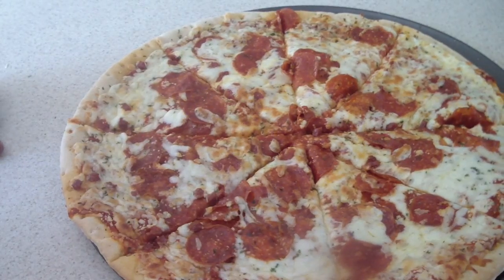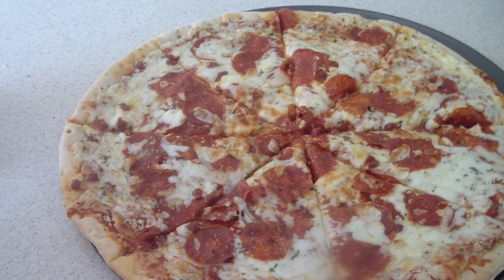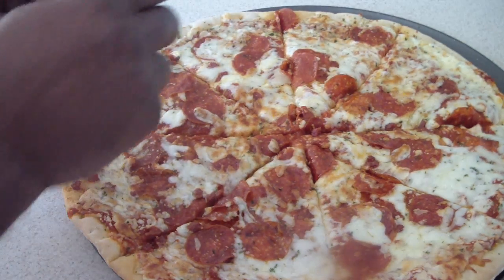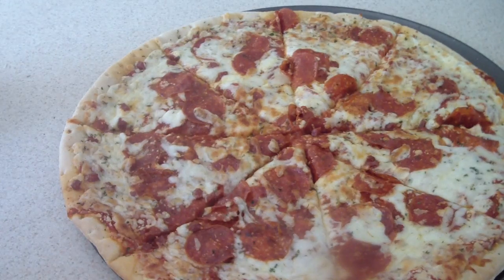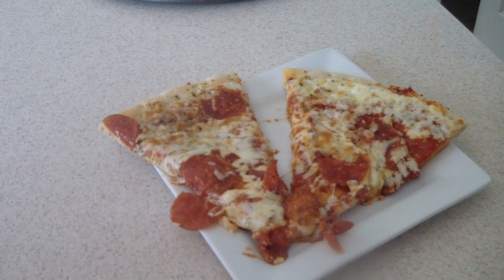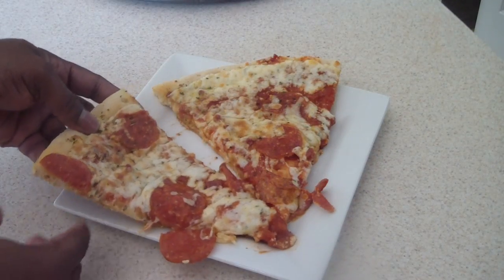Let's cut into this pizza. What I like to do when I have time is take off the pepperonis and then replace them, because every time you buy frozen pizza they just shove them on there any kind of way. I like to reposition them and line them up — it's just much better. But that's only if you have time. I'm gonna let these cool off and I'll be back to take a bite.